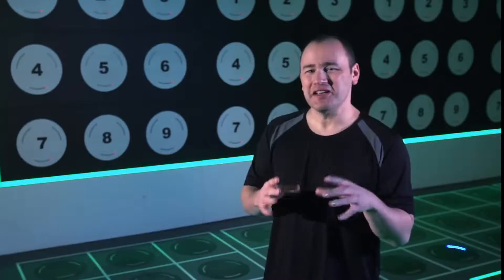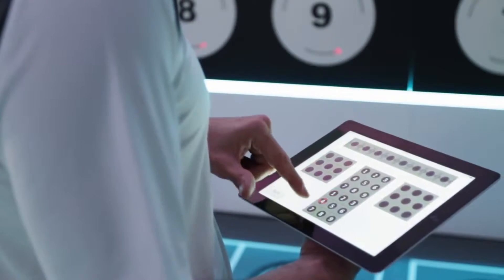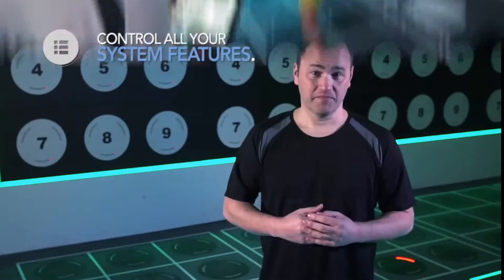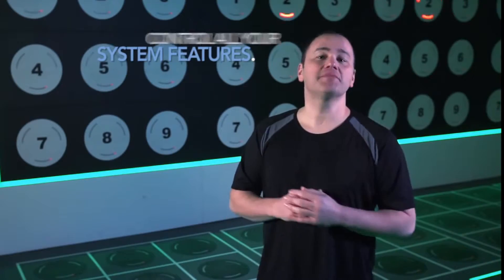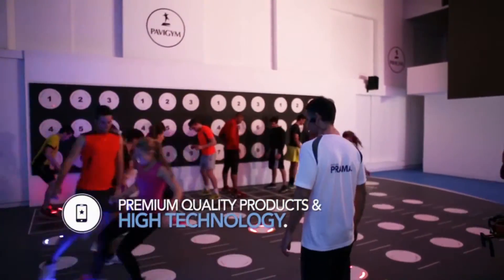All of this is controlled remotely using the amazing PaviGym Synapse app. This is available for iPad and allows you to control all of the features on your PaviGym system. PaviGym — combining premium quality products with cutting-edge technology.